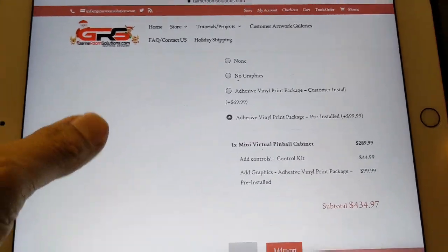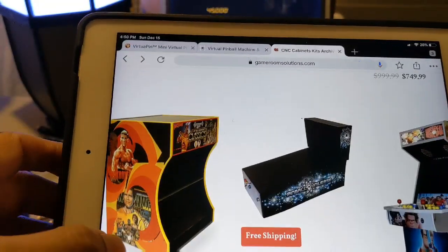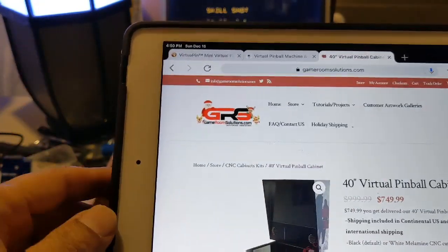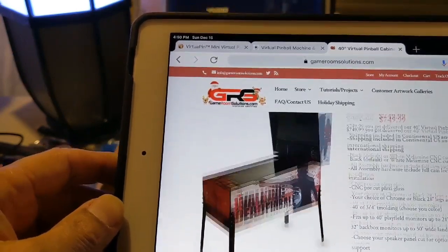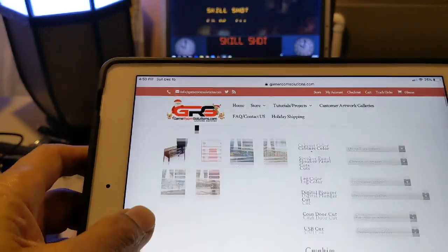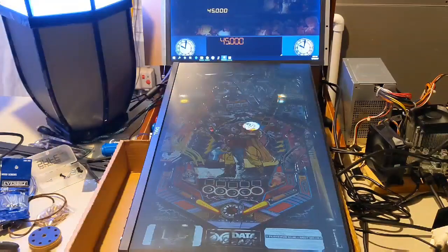This doesn't come with any screens and it doesn't come with a computer. They also have a 40-inch play field option for $749 — again that's just the wood and glass top. By the time you go through the configuration, that's going to be up to about a grand, and again that has nothing to do with the computer.